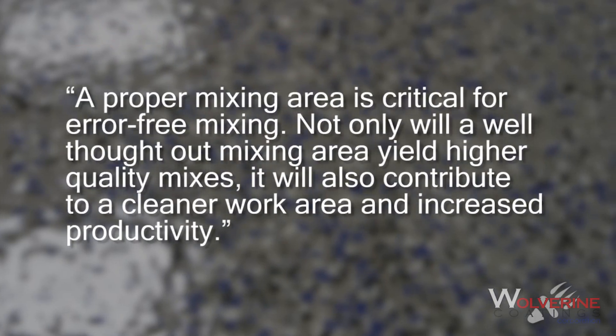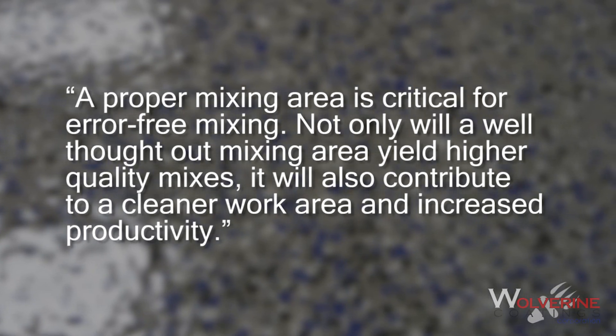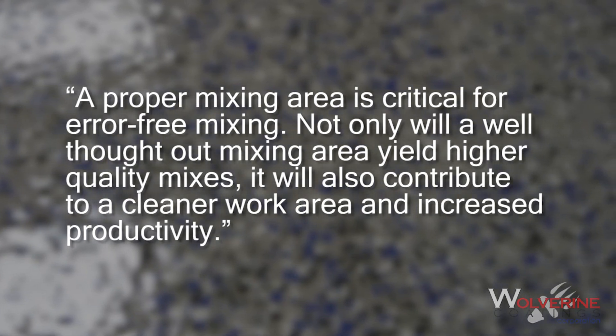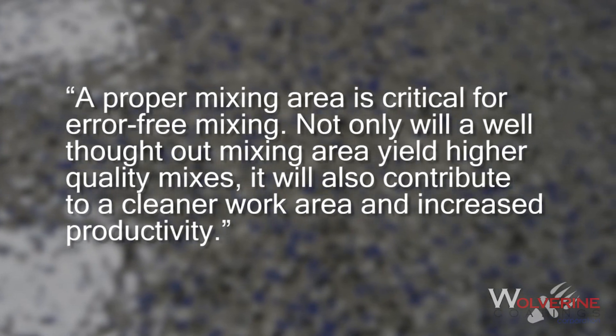A proper mixing area is critical for error-free mixing. Not only will a well-thought-out mixing area yield higher quality mixes, it will also contribute to a cleaner work area and increased productivity.